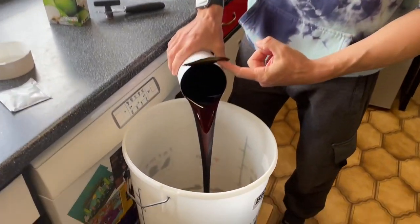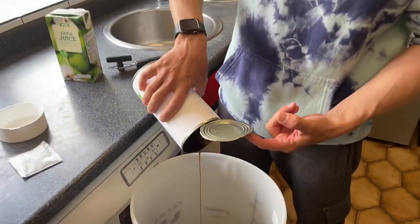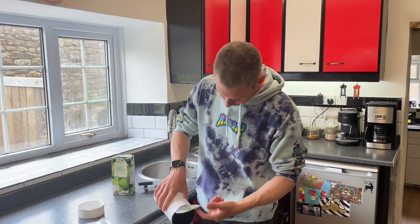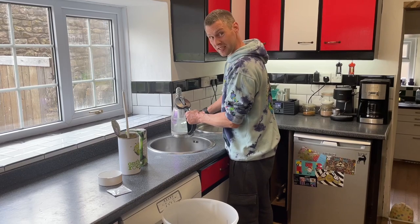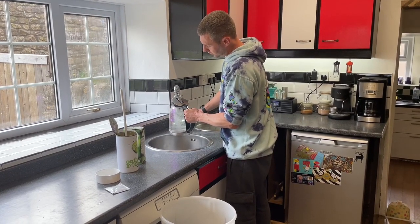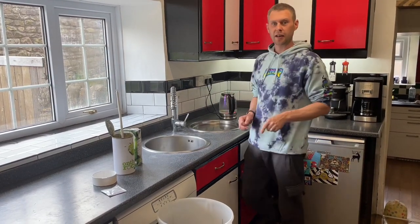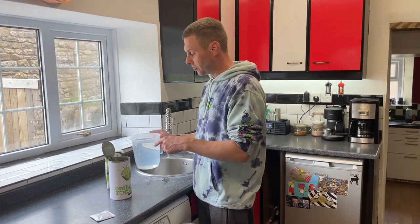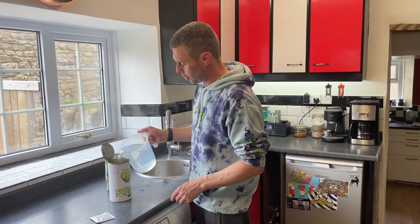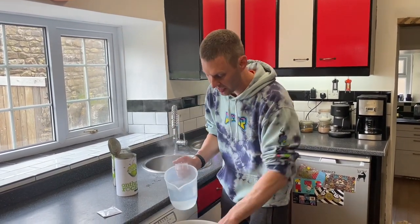In it goes. The reason I'm not worried about using apple juice from concentrate in the cartons is because we're already using apple juice from concentrate in here. The next thing we need is six pints of boiling water. I've boiled my kettle, measured three pints in my jug, and the first thing I'm going to do is put some in the can so we can use that to rinse it.